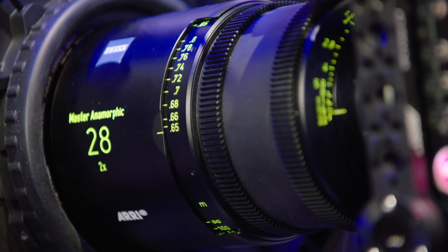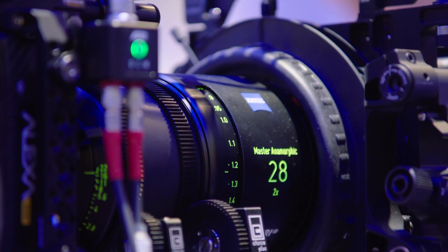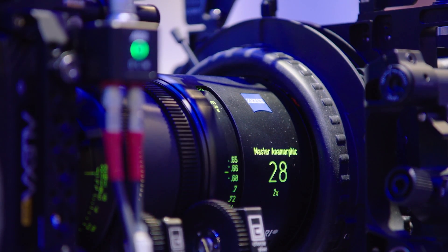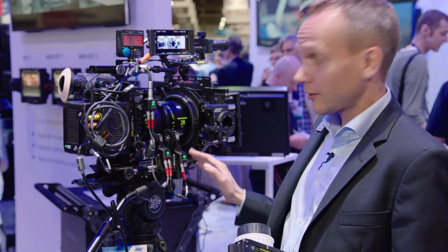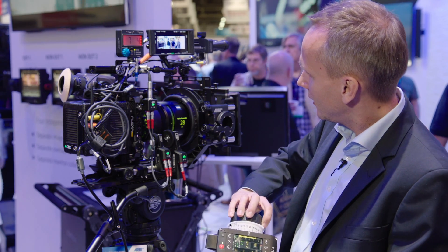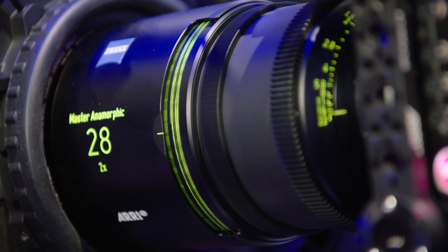Imagine you don't only have a very lightweight setup with the Alexa Mini, but you might also have a studio setup with a big zoom lens — maybe a big lens barrel that has quite some range to move. In that case, the Cephas Plus motor is a perfect motor of choice because, as you see, it's really moving very fast and suitable for any lens.